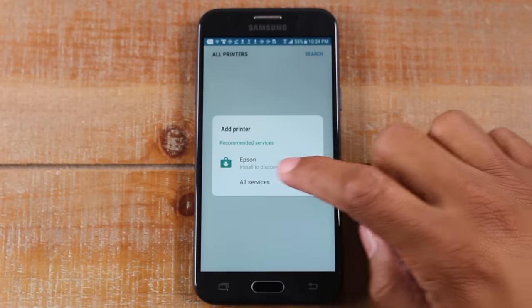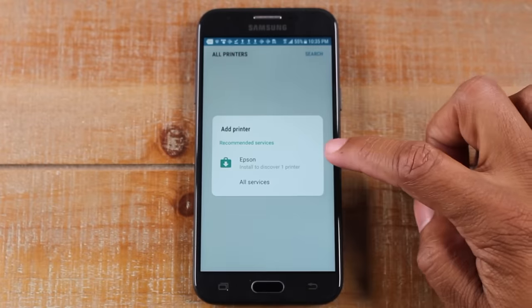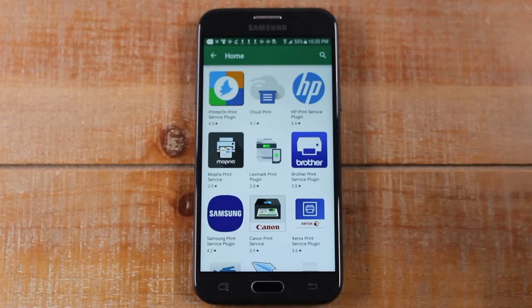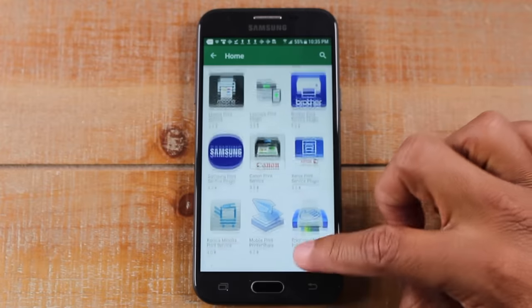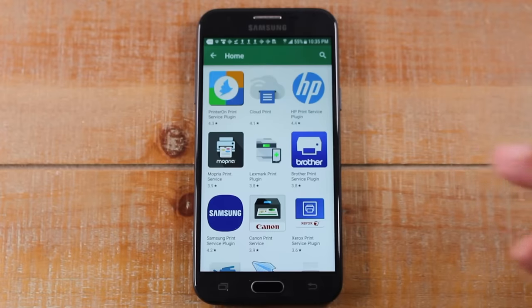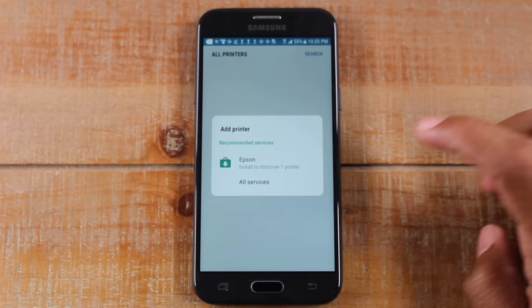If you didn't have a recommendation, tap on All Services — I want to make sure I cover everyone's bases in case you don't have an Epson. You would need to find the brand of your printer. For example, if you had a Canon you would go to the Canon app; if you had HP you'd go to HP. You need to install the correct plug-in that will allow your phone to talk to the printer.